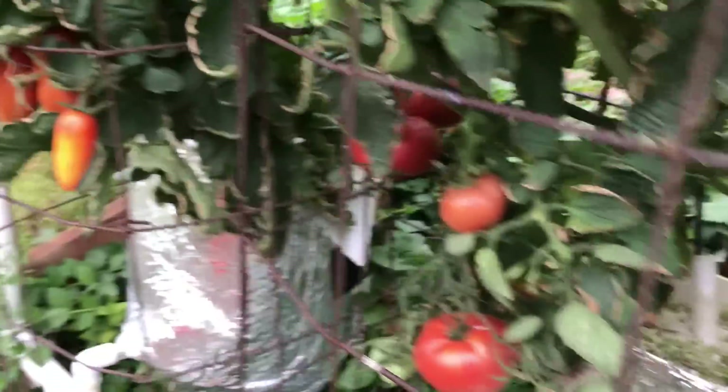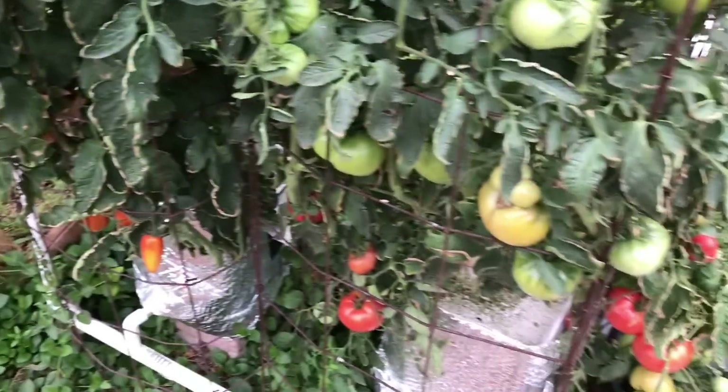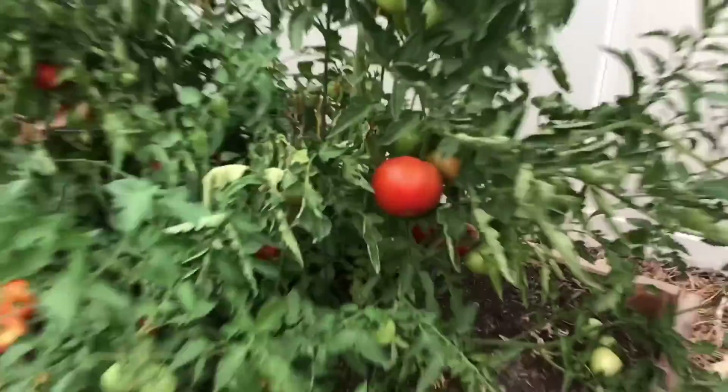Good luck growing things outdoors, good luck growing things indoors — whatever you choose to do, I hope it works out well for you. Thanks for watching.